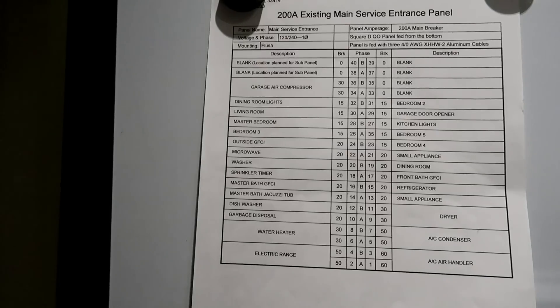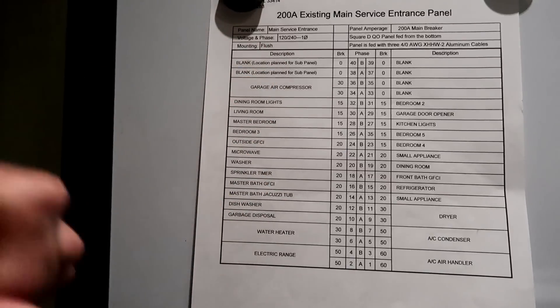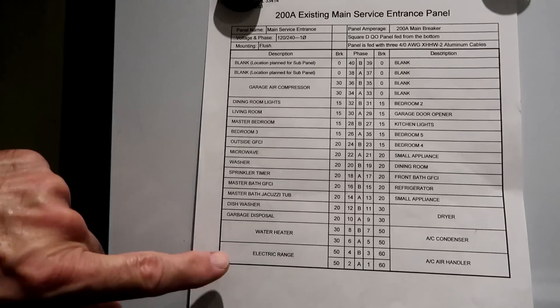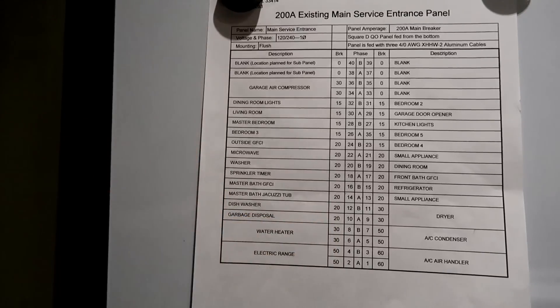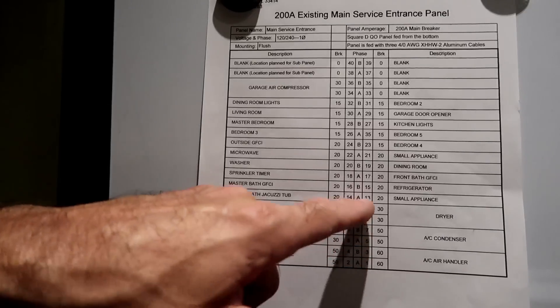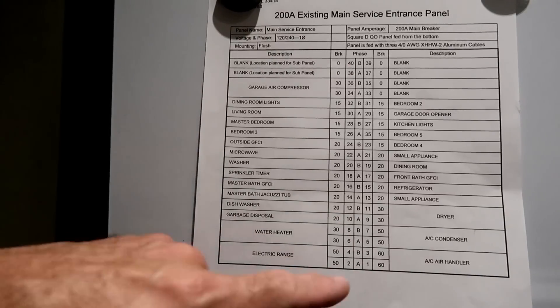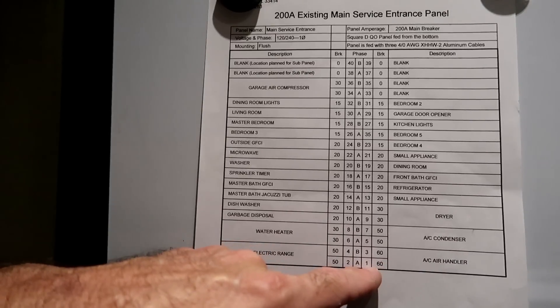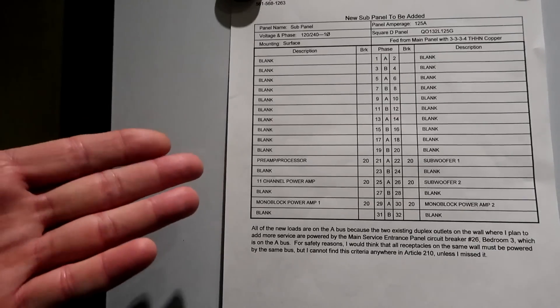They asked for a panel schedule — all that is is a drawing of your circuit breaker panel. My circuit breaker panel has 40 circuit breakers, labeled just like they are on the door. For a 240 volt circuit like the water heater, I put 30 amps in both blocks because each leg is 30 amps. The breakers are labeled A, B, A, B because there are two 110s coming in, opposite phases, alternating up the panel. My panel is upside down, so breaker one is on the bottom and 40 is on the top.